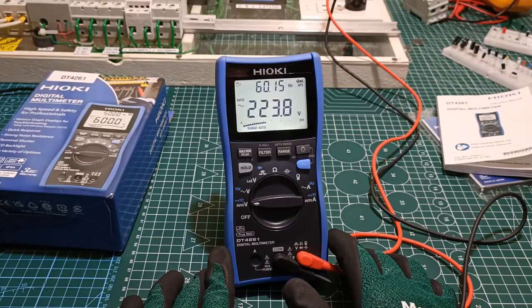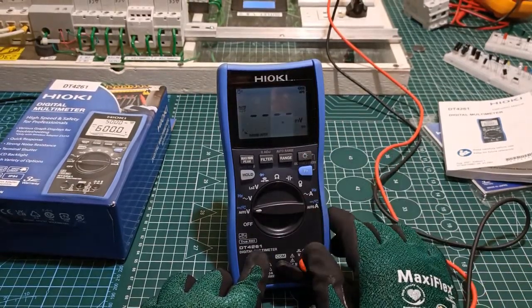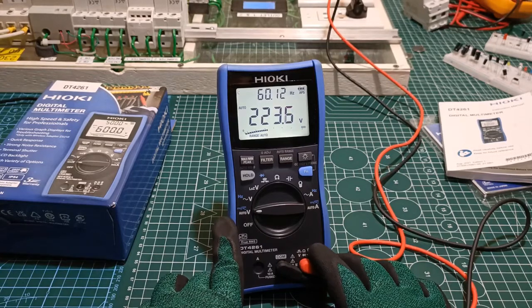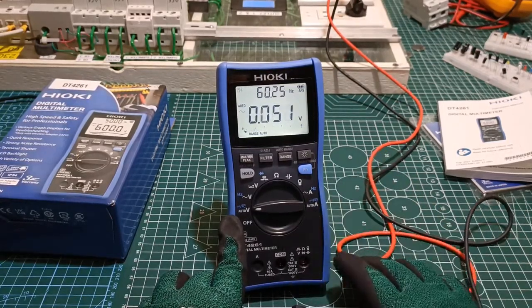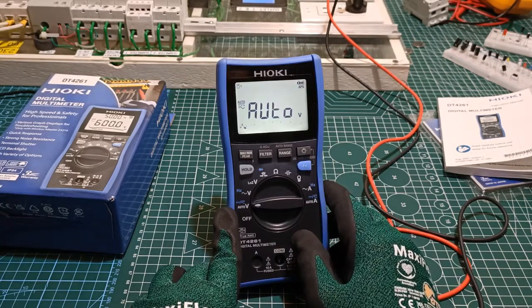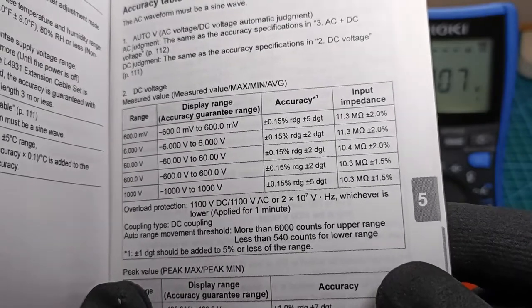The most common use of the digital multimeter is measurement of voltage, and in this aspect I think the Hioki DT4261 shines. The first function on the selector is AutoVolt. This makes sense — some people want DC voltage first, others want AC first; AutoVolt takes care of that. Just place it in AutoVolt and the instrument will judge whether the voltage test point is AC or DC. If you want a dedicated DC voltage function, just press the function button. Tap it again and it toggles to composite AC and DC voltage, then back to AutoVolt. DC voltage measurement has a published range between 600 millivolts to 1000 volts, with an accuracy of 0.15% and an input impedance of around 11 megaohms.